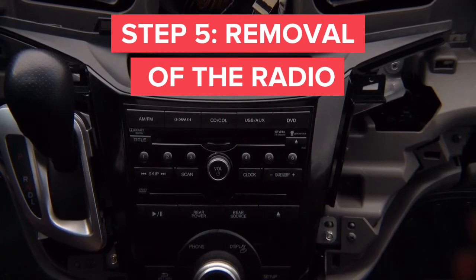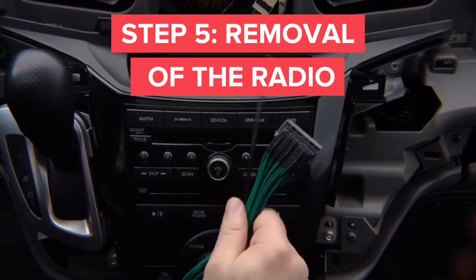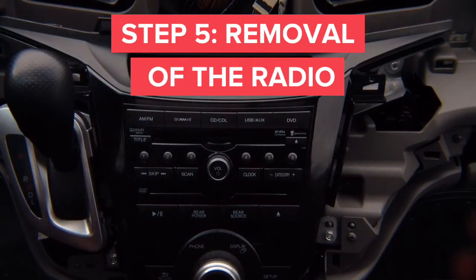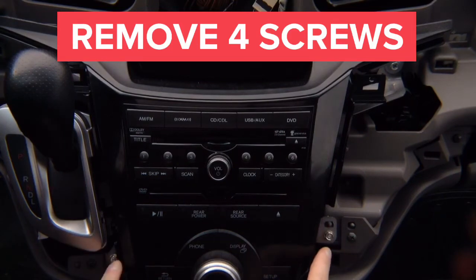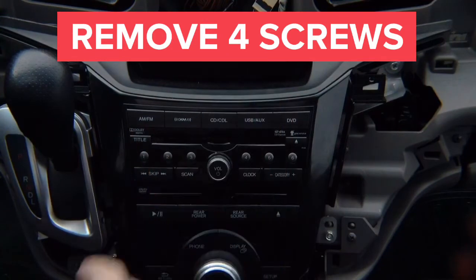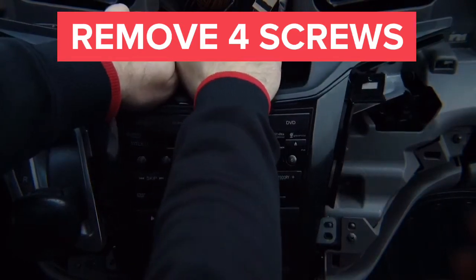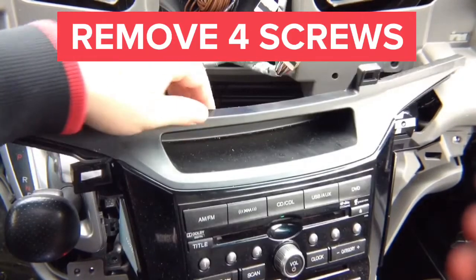After we remove the screen, we want to remove the radio for two reasons: one is to install the auxiliary audio jet cable, and if this car has a DVD player and you want to see it on the front screen, you install the cable with a video output to feed video from the DVD to the front screen. To remove the radio there are four screws — two over here and two over here. Remove the screws, pull the radio out — it simply comes out.